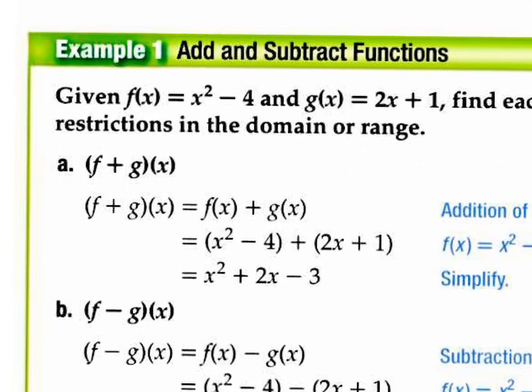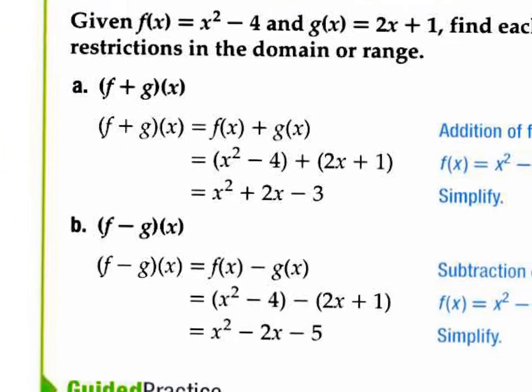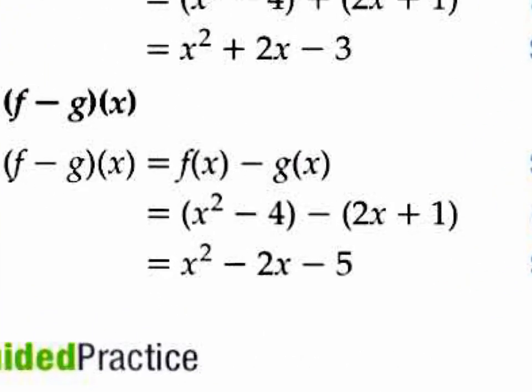Right here you have another example. Your f of x function is x squared minus 4, your g of x function is 2x plus 1. This notation is telling you to add your f of x with your g of x — put your f of x here, your g of x there, put a plus sign. You don't really need parentheses because the plus sign doesn't change anything. Just combine like terms and you'll get that quadratic trinomial answer. Or the notation might tell you f of x minus g of x, in which case you most definitely need those parentheses around the second one because the minus sign changes the signs.